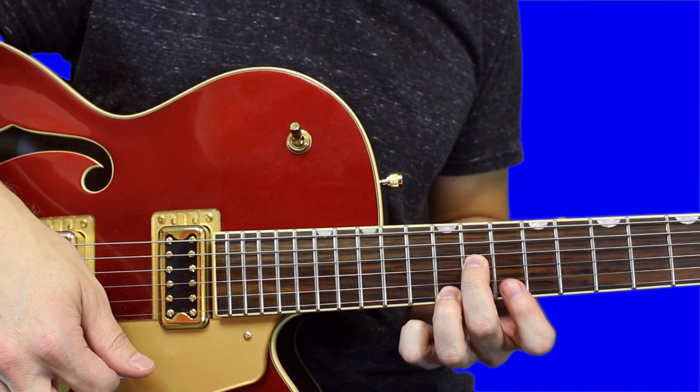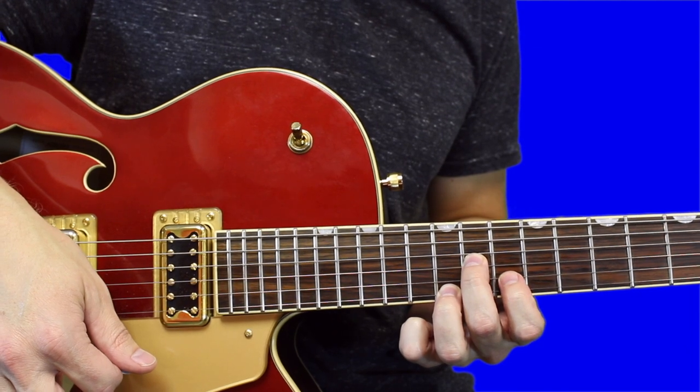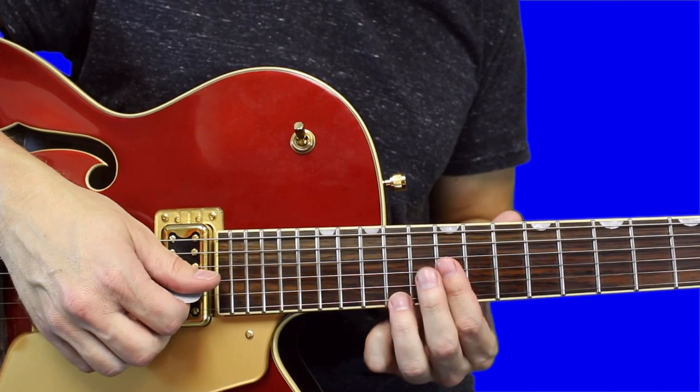You don't really need to bar on the first and second string — you could just press the B string down on the 10th fret.